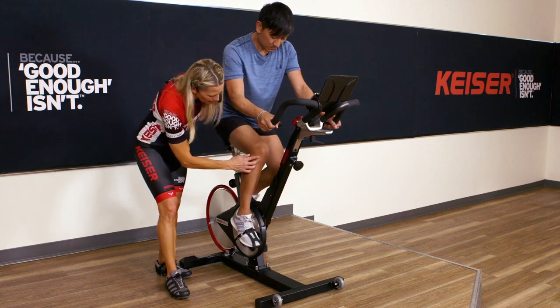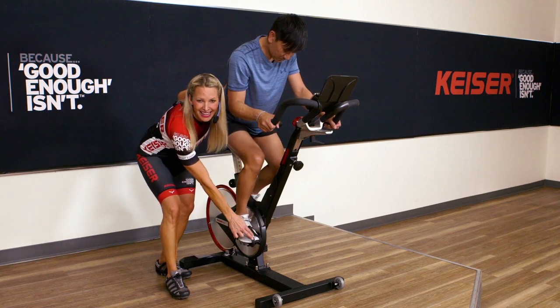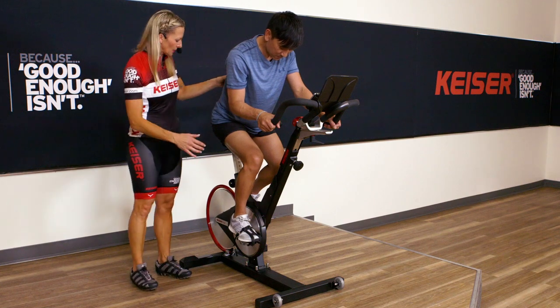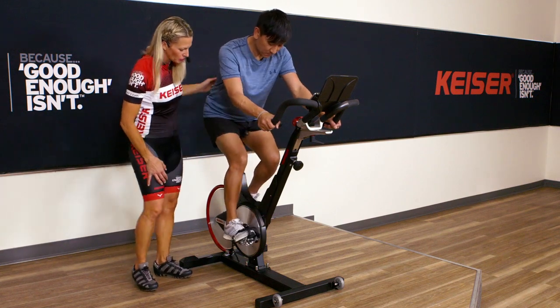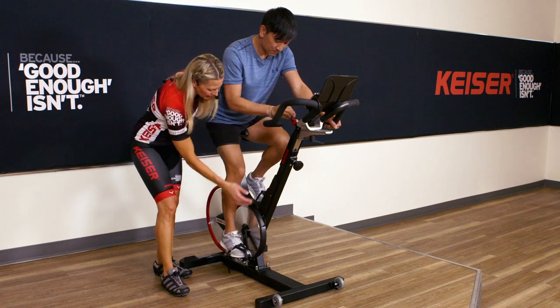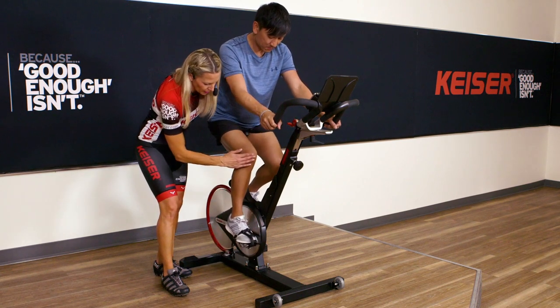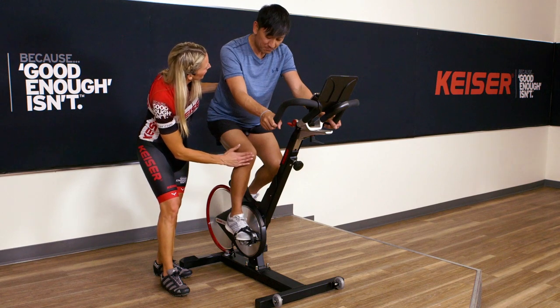Or, as an example, if the knee was coming past the toe, then we know we would want to shift the saddle back. Let's go back into your riding position — parallel pedals, bringing that forward again. Checking for that alignment — looks pretty good, your angle looks really good.